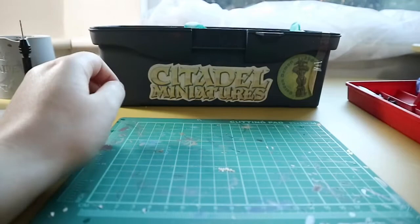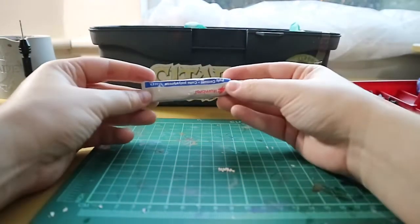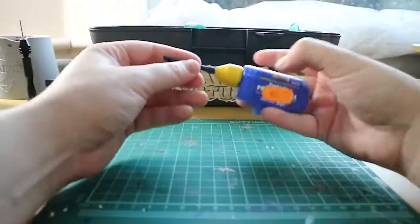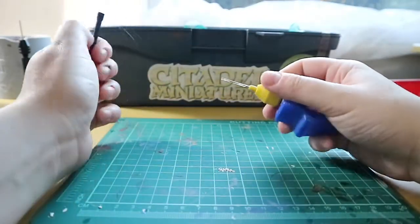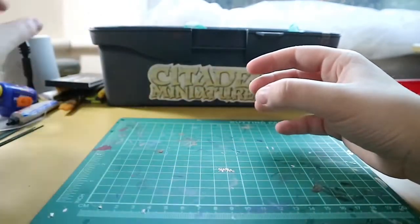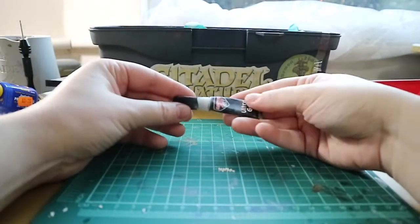Next we have a variety of glues. I use various glues depending on what I'm gluing, and they're all pretty much plastic glue. I have a Revell one here which is quite good because it's got a really thin nozzle, so it can get into gaps and seams, and I can use that sometimes to help seal the gaps in the model.